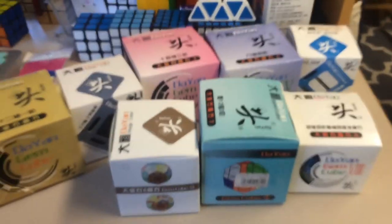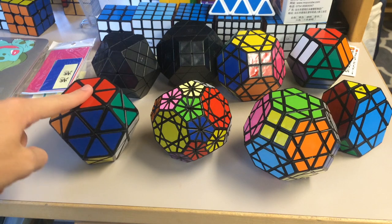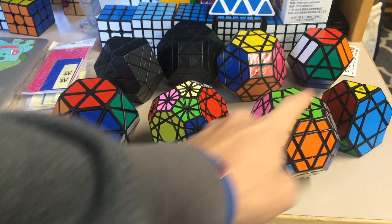I'm going to take all these out of the packaging. I will not do any turns until I get back to you guys. Alright, so I took them out of the packaging. We have the 1, 2, 3, 4, 5, 6, 7, and 8.